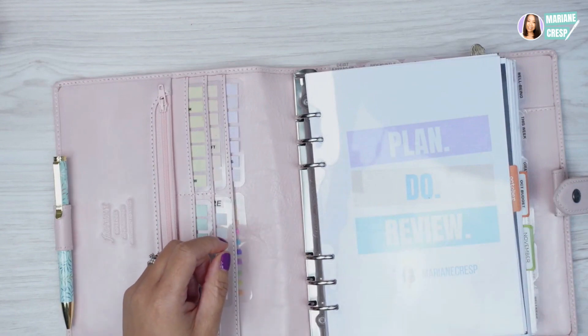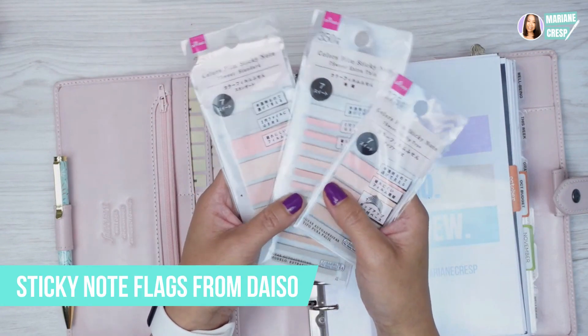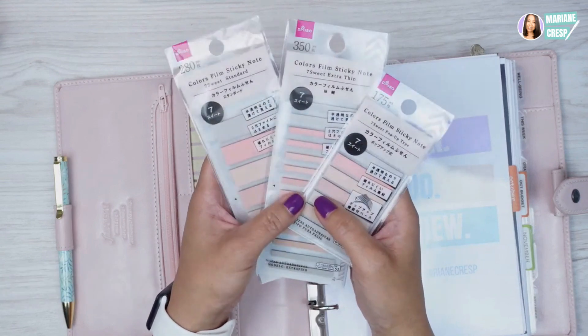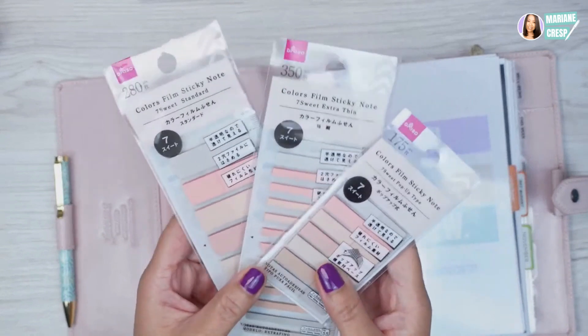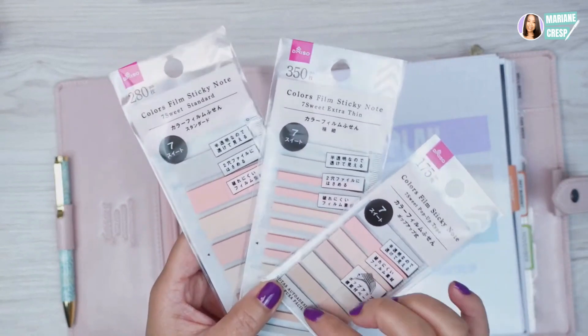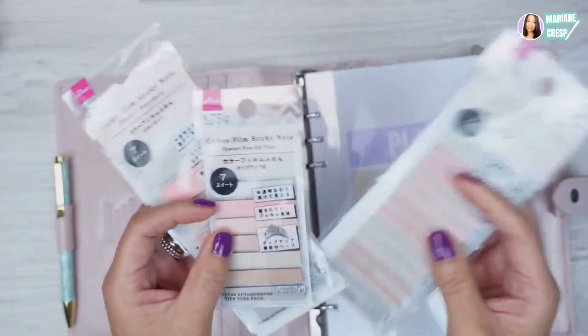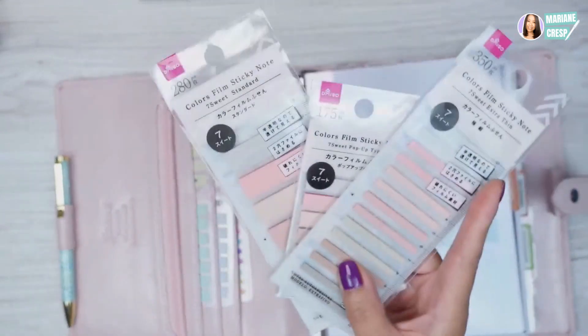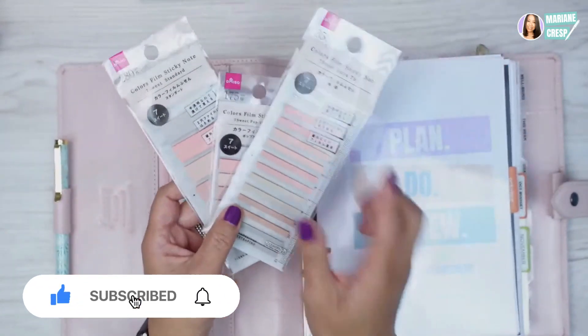I actually bought these new sticker flags — this is from Daiso, a Japanese company that exists in other countries too. It's a variety store but they have lots of great stationery. These sticker flags come in thick, mid-size, and thin ones. I'm going to make some new task cards coming up, so make sure to subscribe and hit that bell.